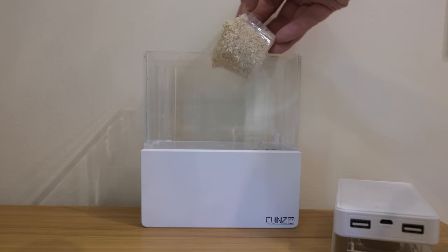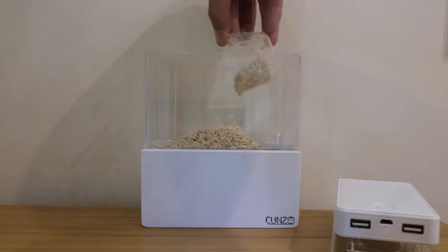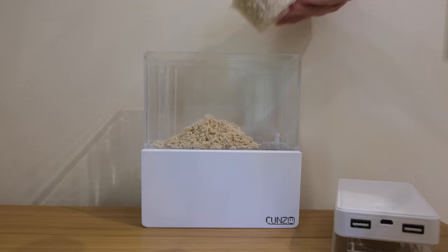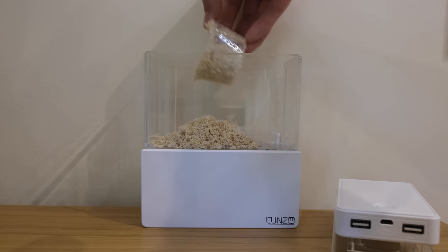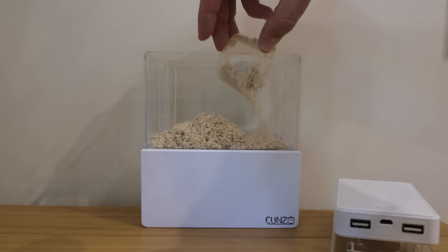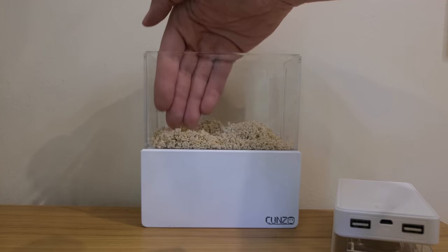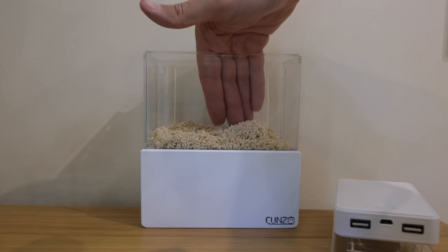I bought the smallest bag of sand I could find in the shop, but it could still fill the pico tank to the brim ten times over — hashtag pico tank life. All I needed was two tiny little cups of sand, so I cleaned it off and gently scooped it into the tank, smoothing it around the base with my fingertips into a nice even bed that I think looks really cool.